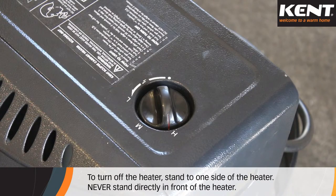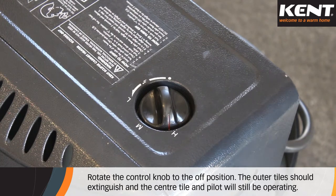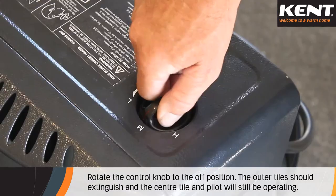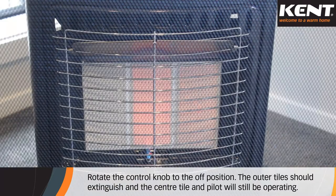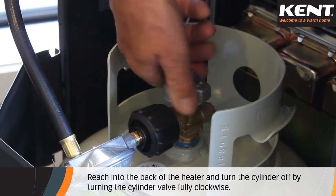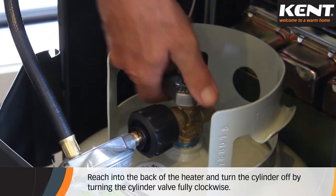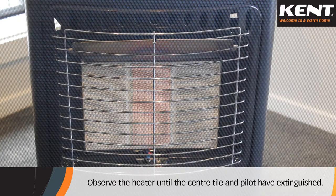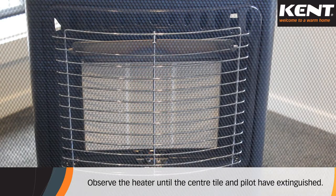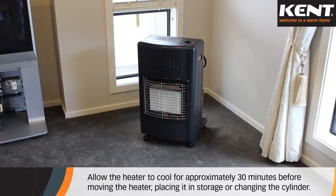To turn off the heater, stand to one side — never stand directly in front of the heater. Rotate the control knob to the off position. At this point, the outer tiles should extinguish and the centre tile and pilot will still be operating. Reach into the back of the heater and turn the cylinder off by turning the cylinder valve fully clockwise. Observe the heater until the centre tile and pilot have extinguished. Allow the heater to cool for approximately 30 minutes before moving the heater, placing it in storage or changing the cylinder.